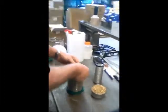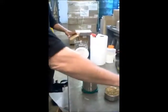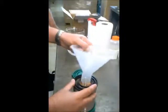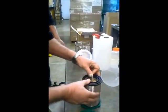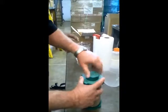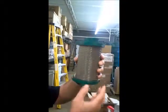This is the Presby Environmental System Sand Spec Check, and we're beginning with one cup of sand. Sand goes into the center. Make sure it's sealed.